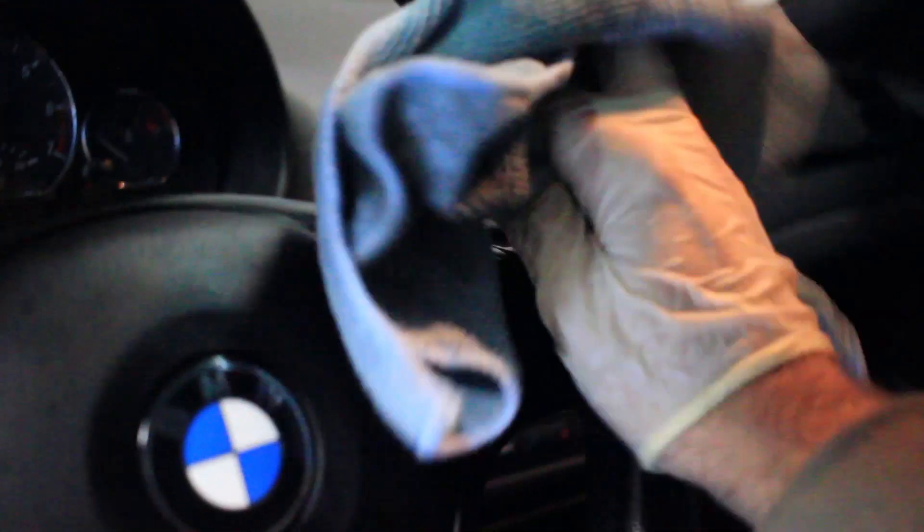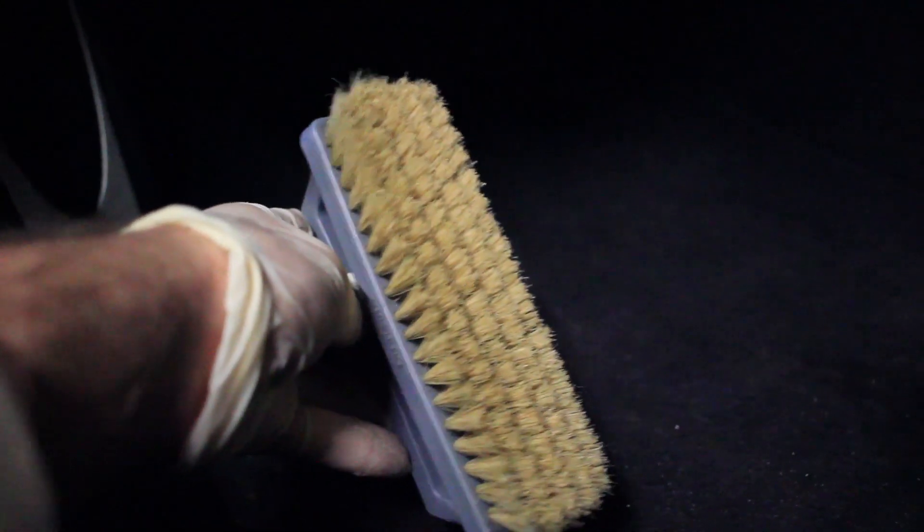Mop that up and it gives a very nice result overall, bringing back the material without destroying the lacquer on the leather. It just gives it that nice factory finish. Let that dry up and we'll look at the results. Now for the carpet, I'm using a stiff bristled brush — I've already sprayed the product all over and we're just going to work it from side to side, bottom to top.